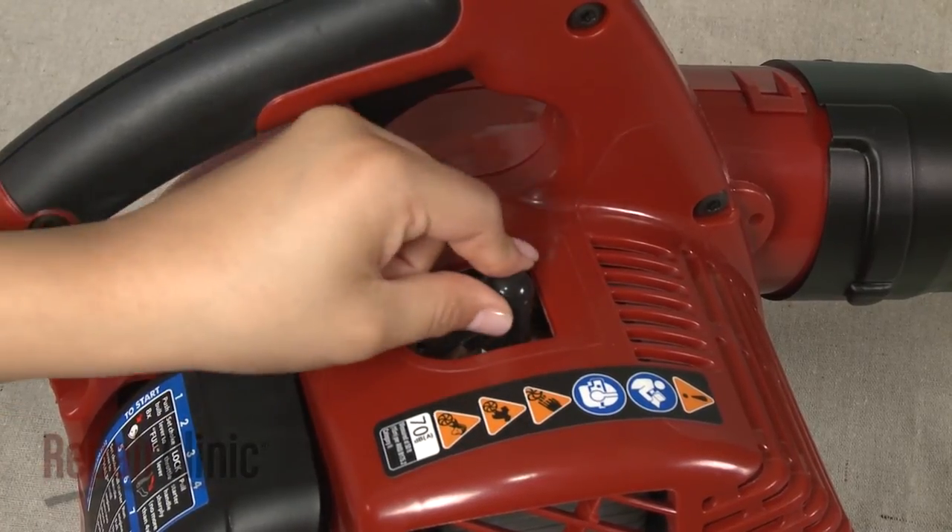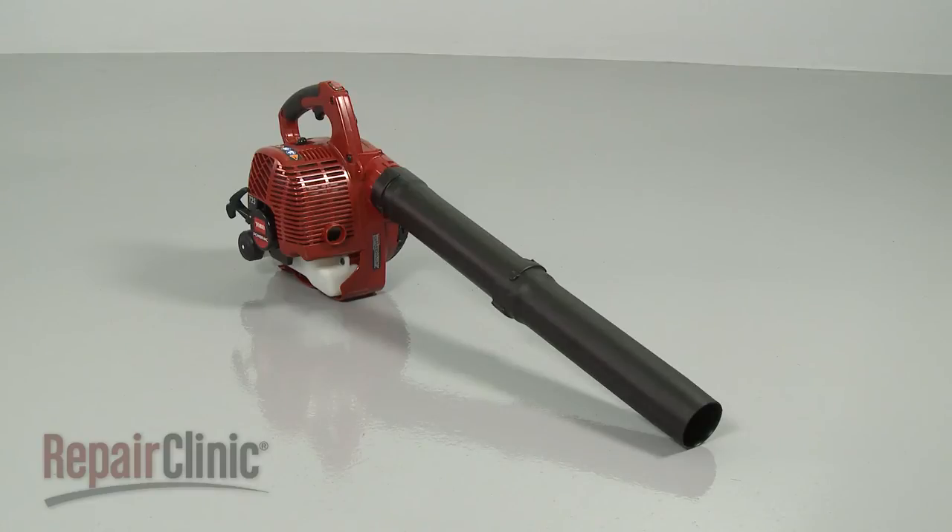Reattach the wire and boot to the spark plug and your leaf blower should be ready for use.